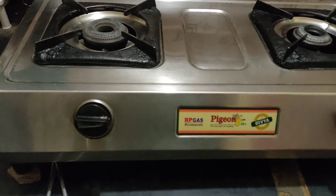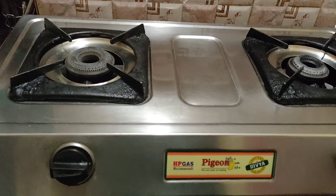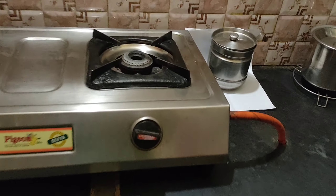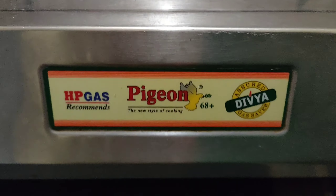This is a stove — a steel stove. This stove has been in use for about 10 years. It is a steel stove that has served us well.